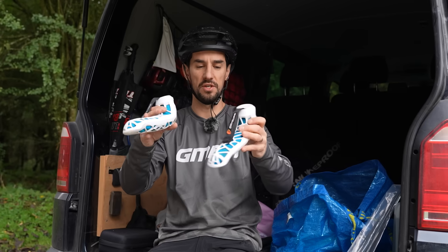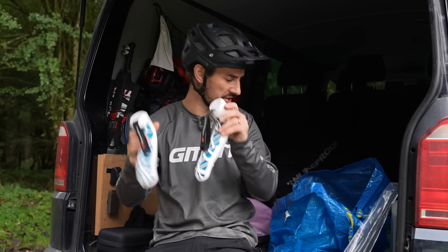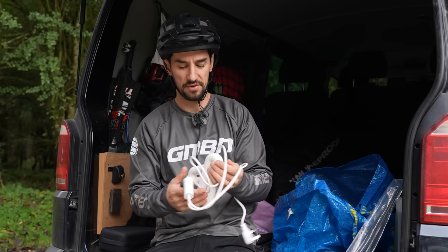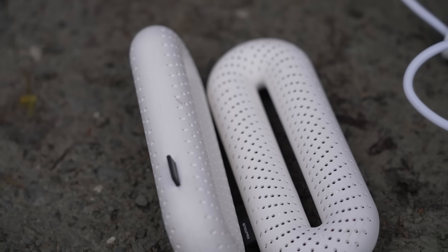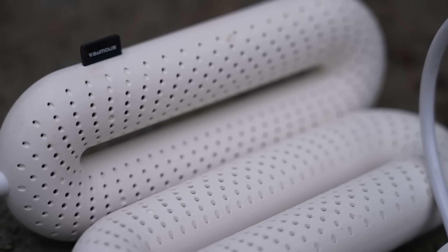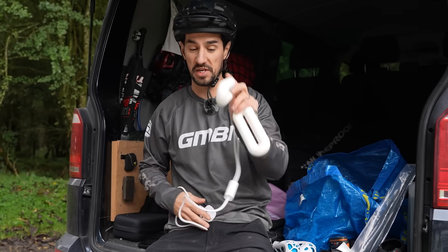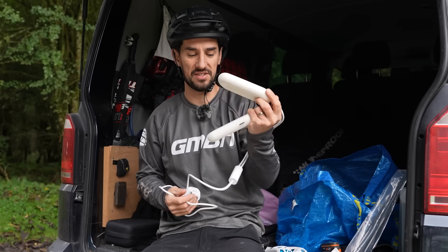You slide those into your shoes and they do work pretty well. You still need to heat your shoes somehow, but then you can go next level and get some of these on Amazon — proper plug-in electric boot dryers that also have a timer on them. Super cheap, about 20 pounds, and I find these are actually really good.